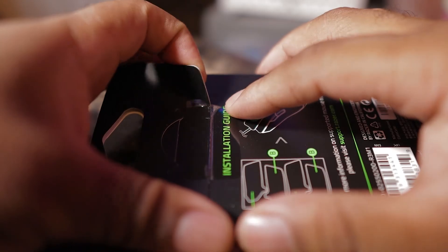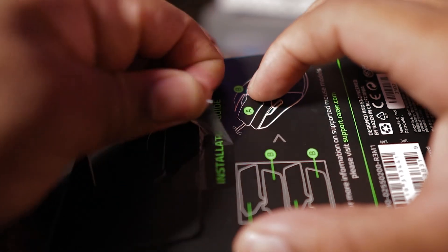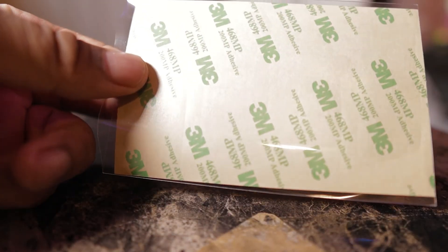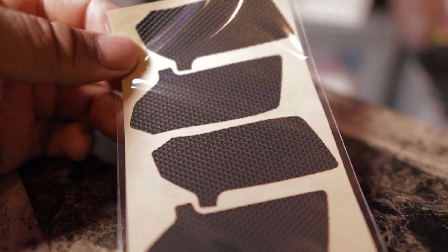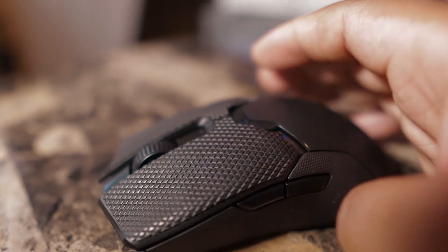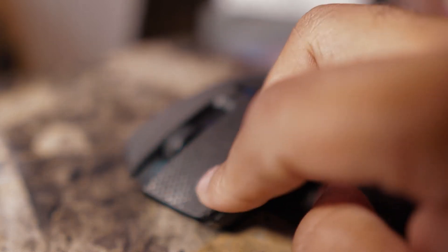I also got this accessory — mouse grip tape. If you ever feel like your mouse is a little slippery, or you lose grip after making music for hours and getting a little sweaty, this helps with that. I'll put it on in the video, and honestly it feels great — even when gaming I feel more accurate with the tape on. Let me know in the comments what mouse you're currently using for your music production setup.